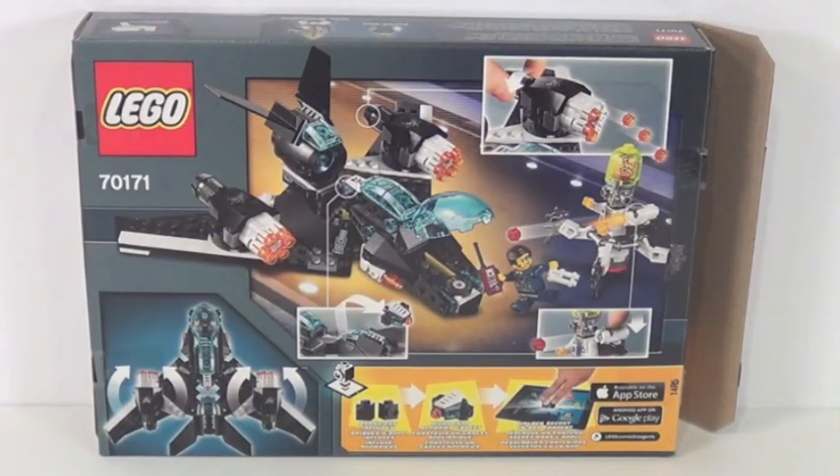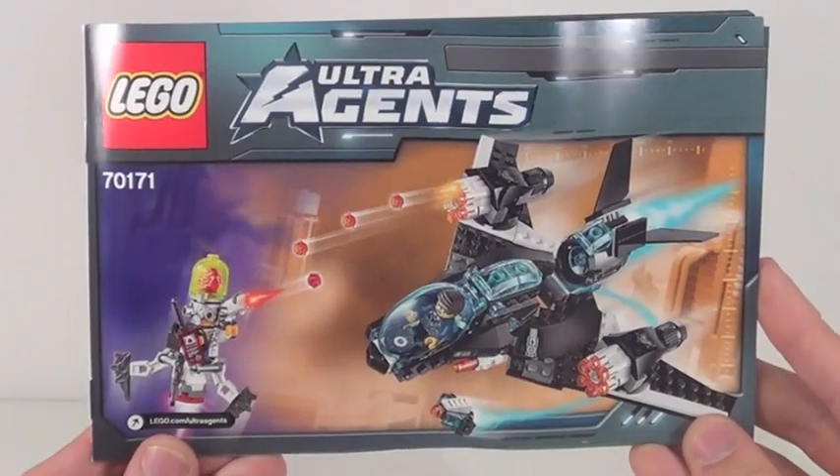Here's a front view of the box, and there is the back of the box. This set includes one instruction manual with about 56 pages of building.